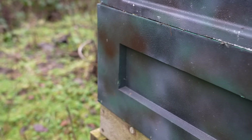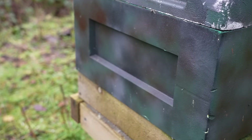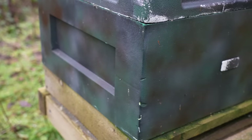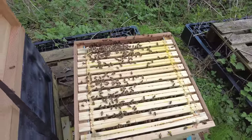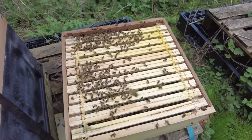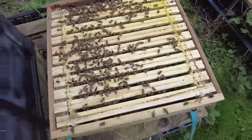If money was no object, I'd throw in a standard Abelo poly brood box — not the 12-frame variant as it gives a little limitation. My personal polyhive is the 12-frame one, but today we're looking at a mix-and-match approach to keep it cheap. So for the purpose of this video I'm going with a wooden national cedar seconds — get it in the sale, flat packed. Prices have gone up quite significantly, but you can still probably get one of those brood boxes for around £20 and just put it together yourself.